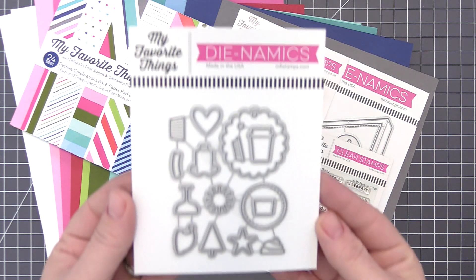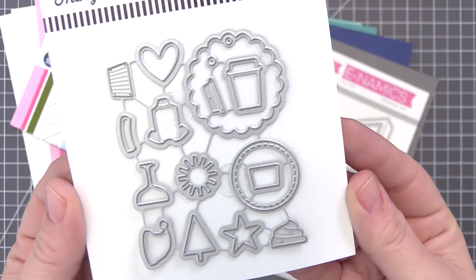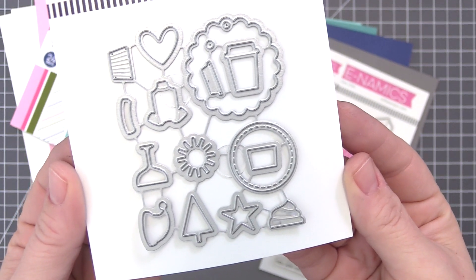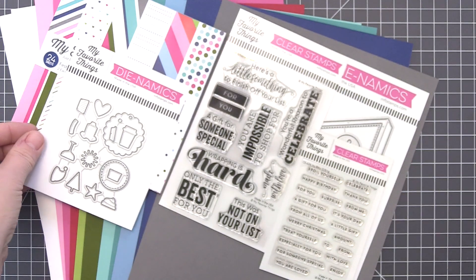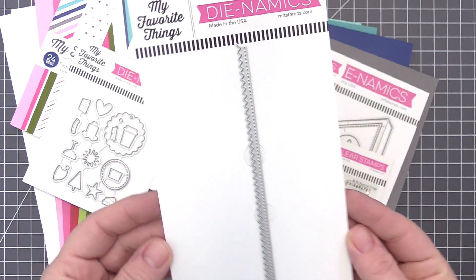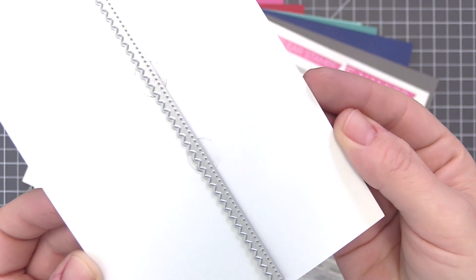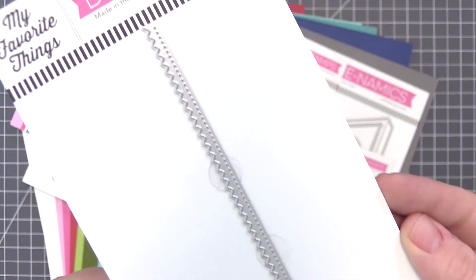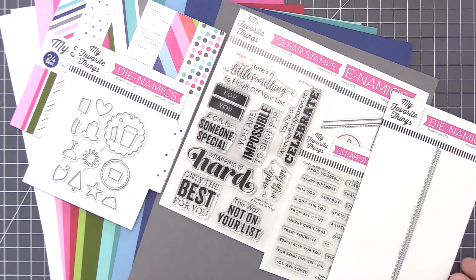We also have two more dynamic sets that coordinate with this month's kit and are available separately. First up we have the All Occasion Icons Dynamics — a comprehensive icon set featuring symbols for a huge variety of occasions, with multi-layer designs as well as several with embossed line detailing. And if you're looking for even more ways to dress up your tags, we have the Fine Finish Edge Dynamics — at just over 6 inches long, this zigzag design provides a fantastic way to add a neat edge to tags, cards, and panels.